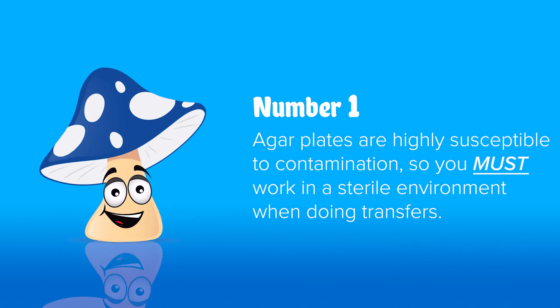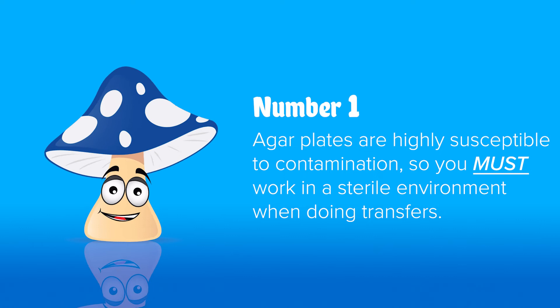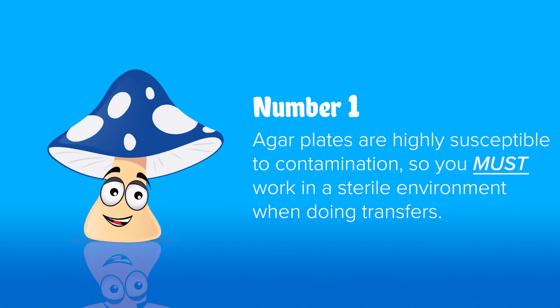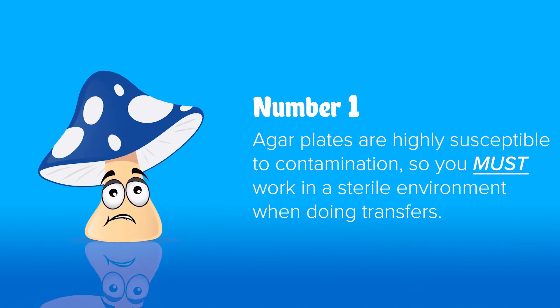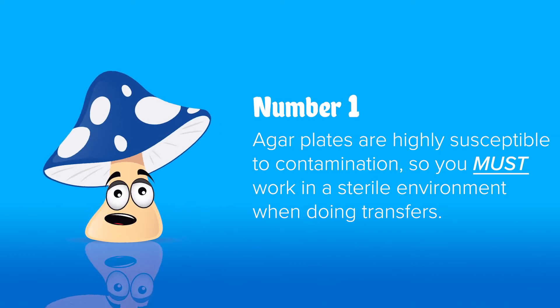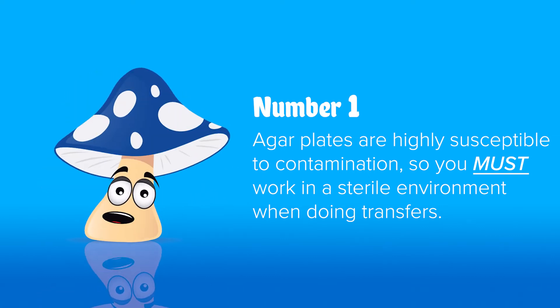Tips for doing agar transfers: number one, do your work in front of a laminar flow hood, otherwise use a still air box at absolute minimum. Anything flying around your room that lands on your agar will grow and out-compete your mushrooms, so agar work must be done in a very sterile environment. You can also use your bathroom if you fully disinfect it floor to ceiling, shut the door for a few hours so everything in the air settles, then in freshly clean clothes slide in and do your work very quickly.